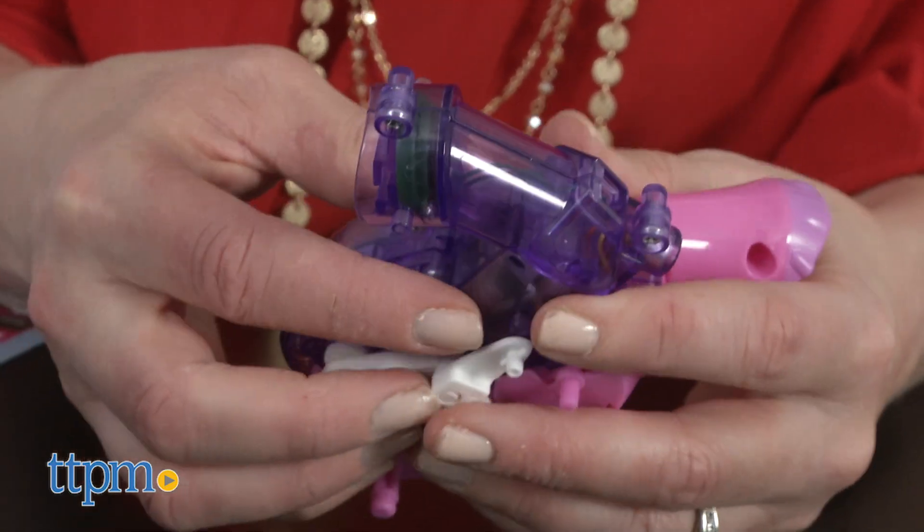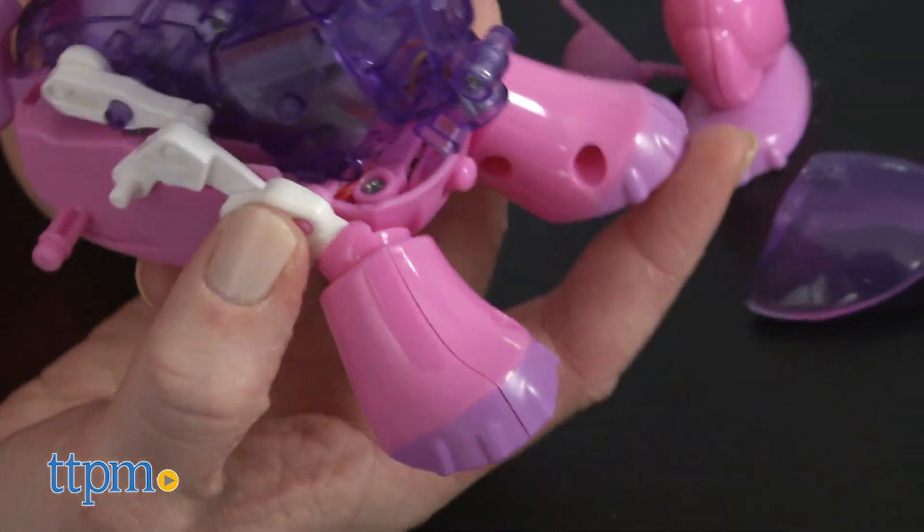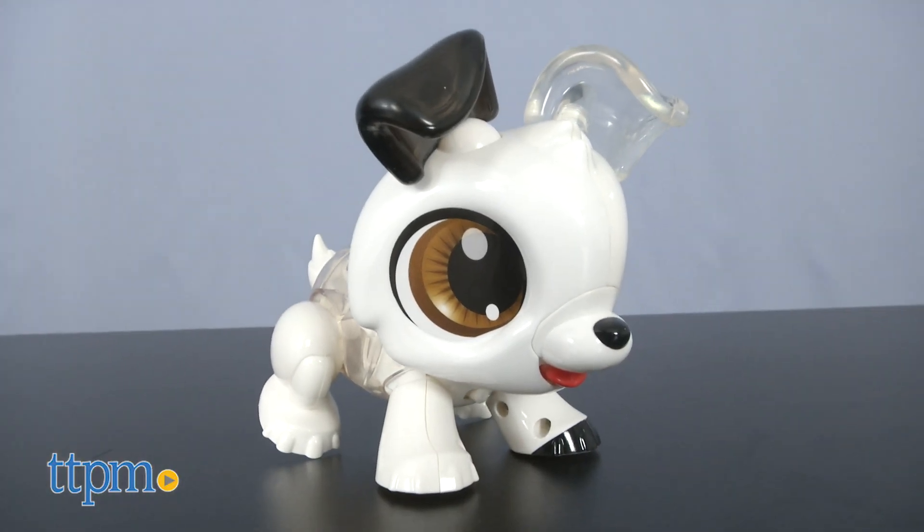Building these is pretty easy. Follow the instructions to snap the numbered pieces together, and once complete, you can customize the look of your robot pet with different eye and decorative stickers.